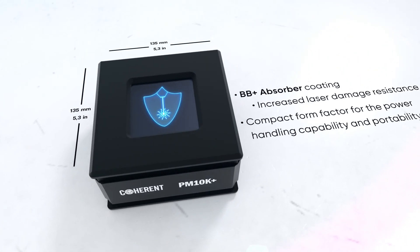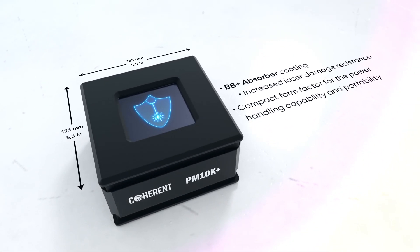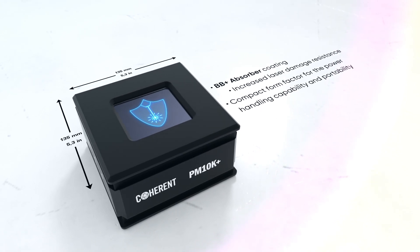The BB Plus surface absorber coating on this small, lightweight sensor makes it perfect for industrial applications with higher power lasers.